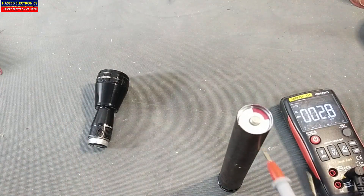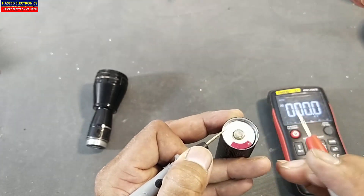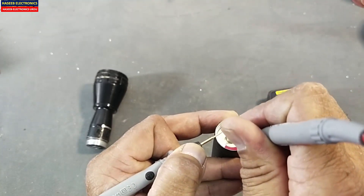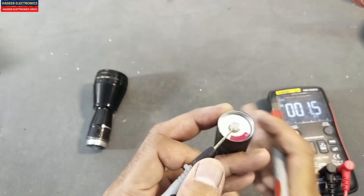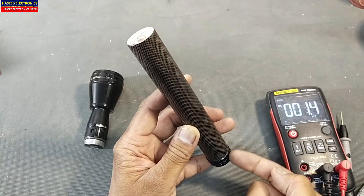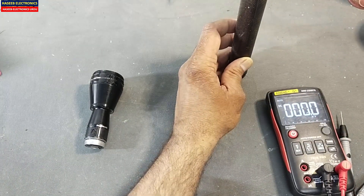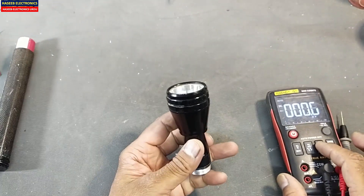Set the multimeter to DC voltage mode. Connect the black lead to the outer shell and the red lead to the inner pin. The voltage reads 4 volts — that's nice. This means the battery pack is good and the negative battery pole is reaching the battery shell, so we don't have a problem here.